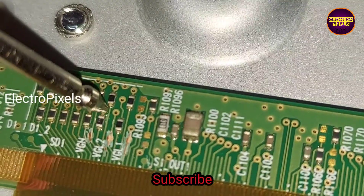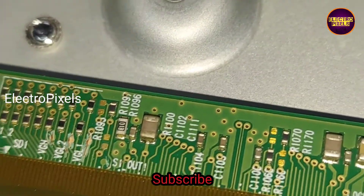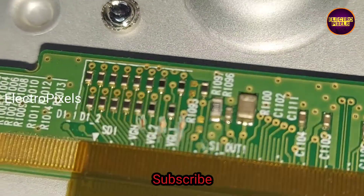So here I implemented an alternate method. You can see these two resistances are the VGHout and VGH1. We need to remove both resistances from the panel scalar board.